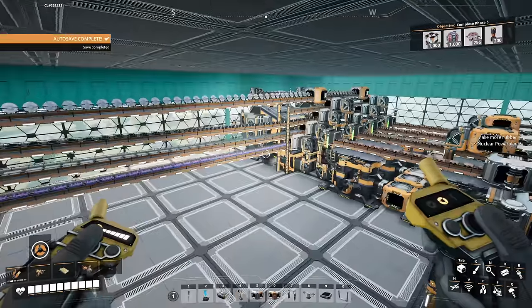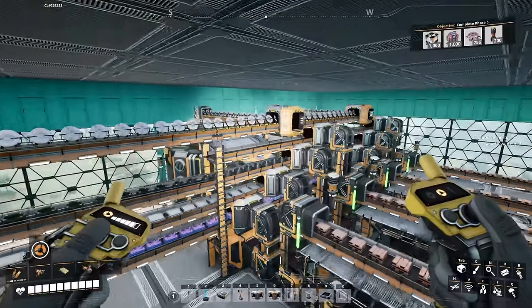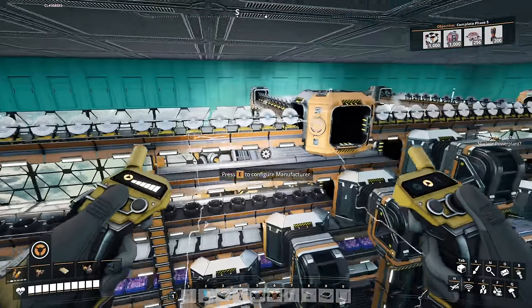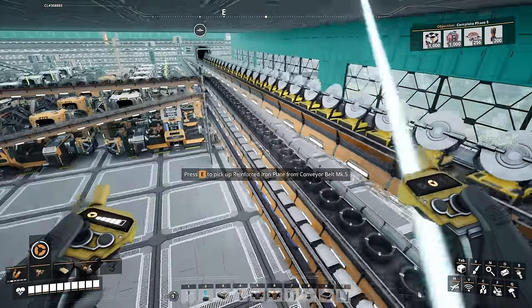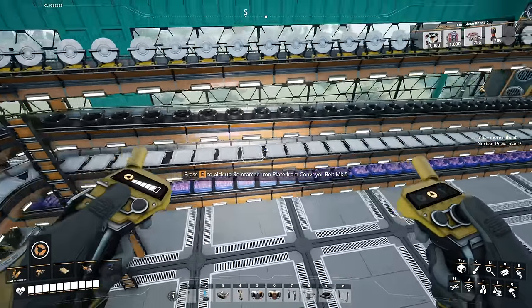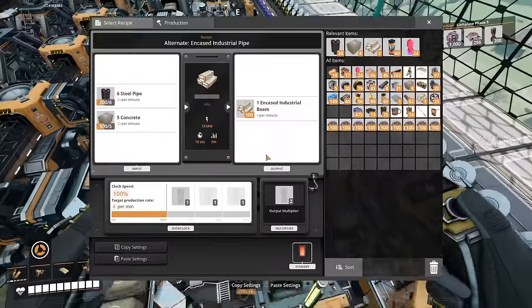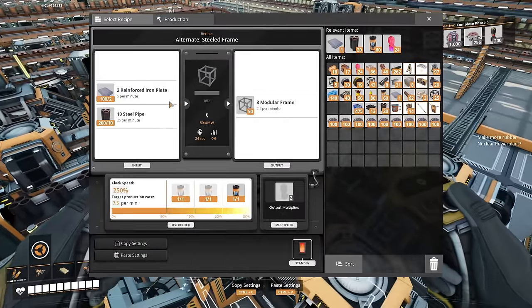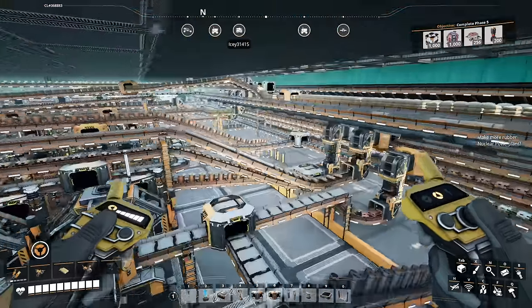Here I'm making cable, which is going over to these — the only manufacturers on this floor. I came back and used some extra space I had down here to make crystal oscillators, which I hadn't been making before. The reason I'm making them here is because they need reinforced iron plates, and they're the only thing other than my frames that use reinforced plates.